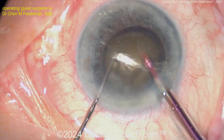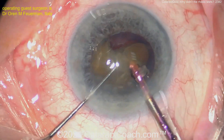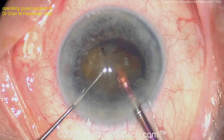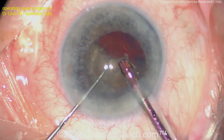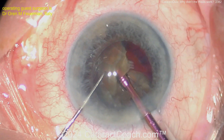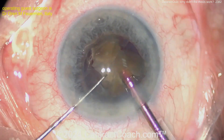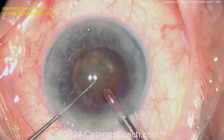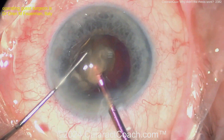If you enjoy cataract quizzes, you can find hundreds of them. The easiest way is to go to cataractcoach.com and look under the complete list of articles and videos — there's an entire section just for the quiz series. On YouTube we're also working to organize all the quizzes into a playlist. With more than 2,000 videos it does take some time.